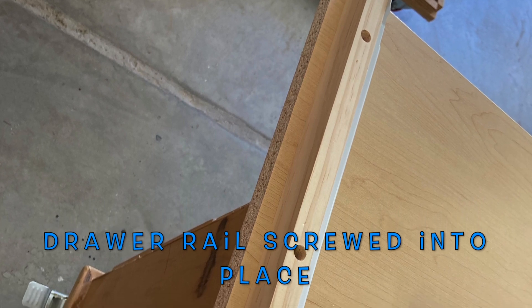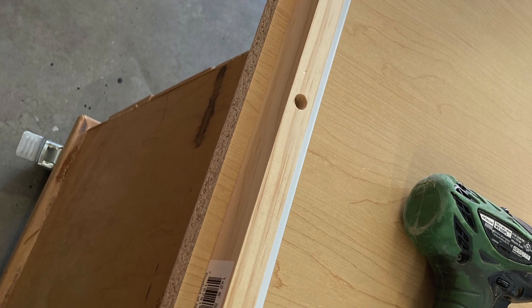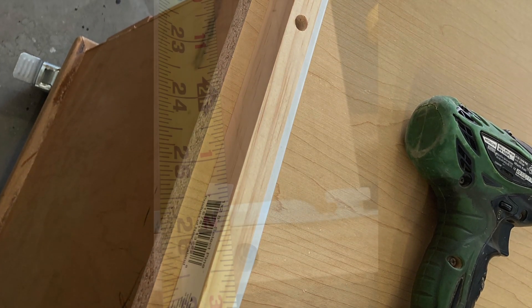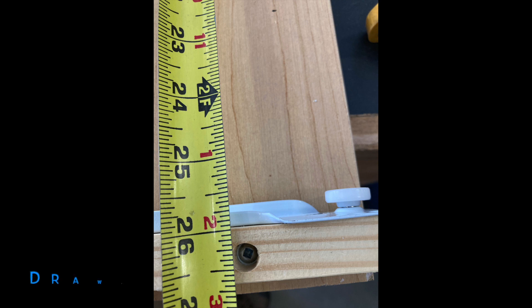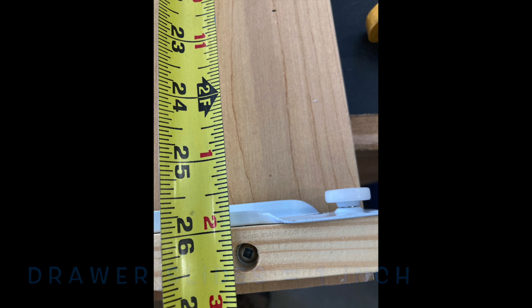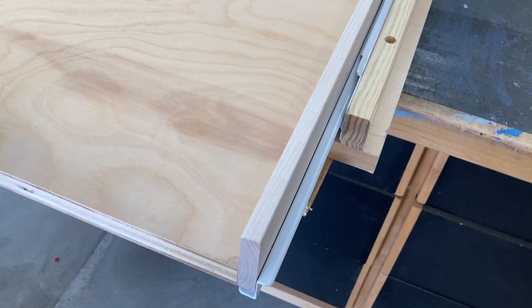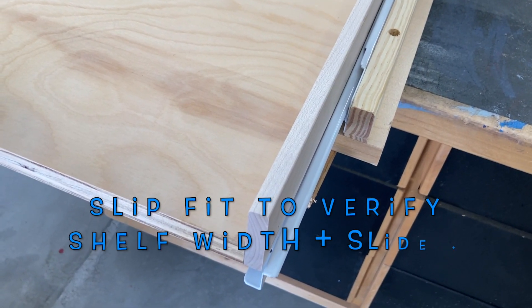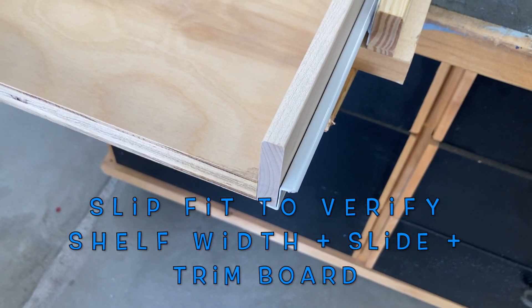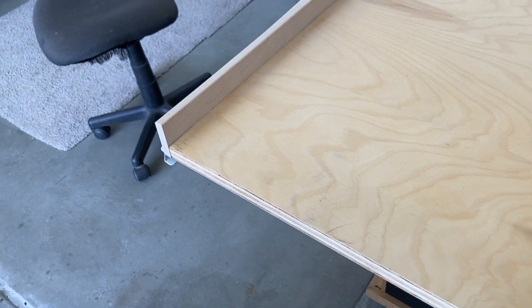Nice, clean look. I ran a hand plane over the edge to take that little sharp edge off. No one will ever touch it, no one will ever see it, but I know it's there, so I did it. Once these are in place, I can measure for the exact width across here, and it comes up to 26 — I think I saw that number somewhere before, maybe twice. These particular drawer slides are the European style, and they take one inch between them. Now I have one inch of material on both edges, and this is how I cut that to size.